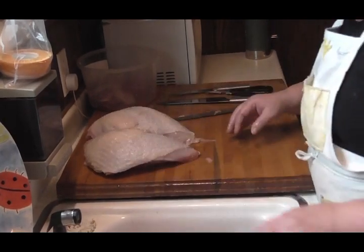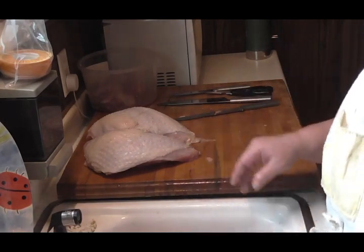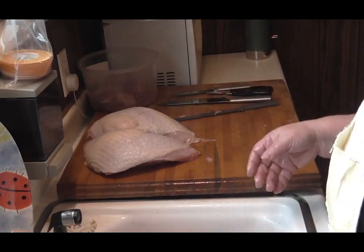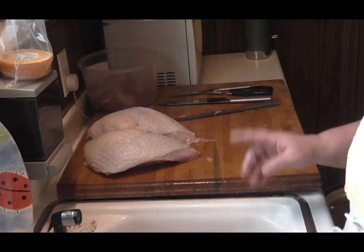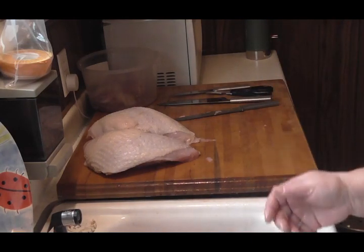I'm going to get that all bagged up and vacuum packed, and everything will be good — get it back in the freezer. It's not quite thawed now, so it'll be wonderful. I'll get a lot of meals out of that, and I'll get some beautiful stock — probably a lot of stock out of that too. So there you have it friends, that's how simple it is to cut up a whole turkey. Thanks for watching.